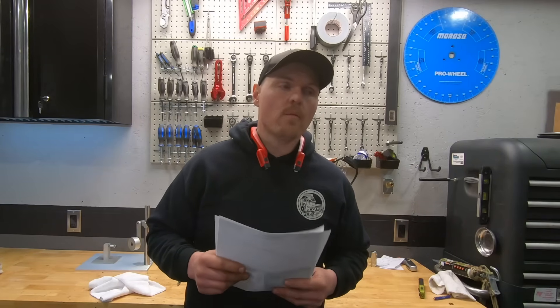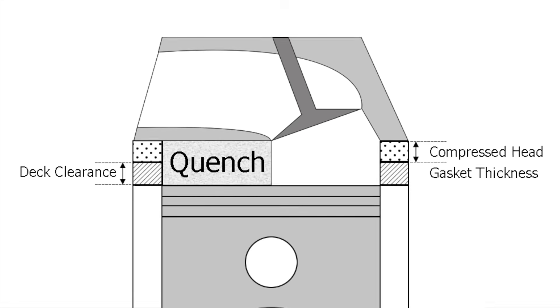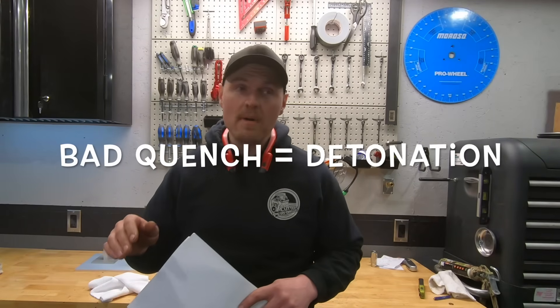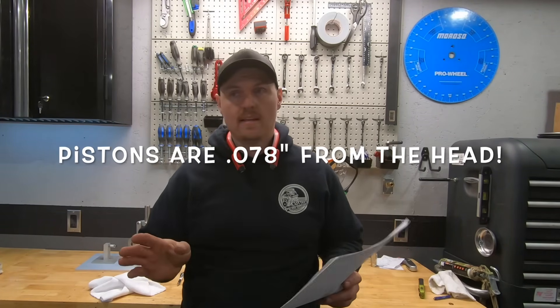Nowadays people are looking to save some money — maybe a few dollars per tank, and depending on how much driving you do that could add up. I wanted to run it on this 406 because I think this is the worst-case scenario as far as quench goes. This engine has zero quench — it has a huge disc piston with a 22cc dish, the pistons are 35 thou in the hole, and the head gaskets are 43 thou thick, so there's just nothing there.